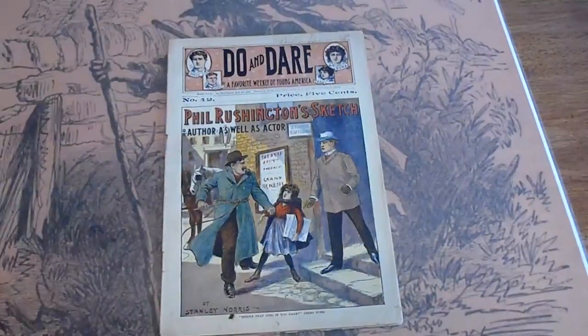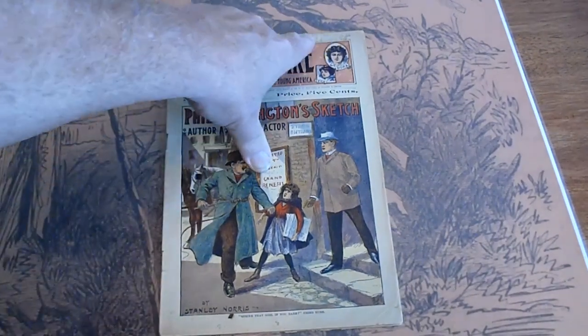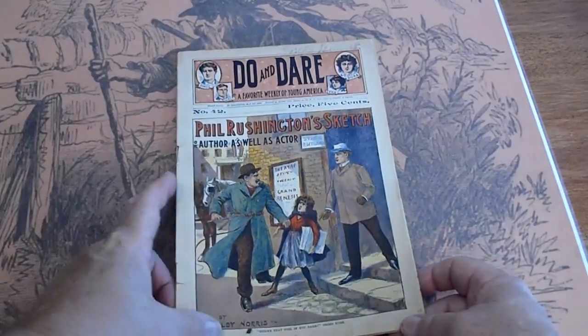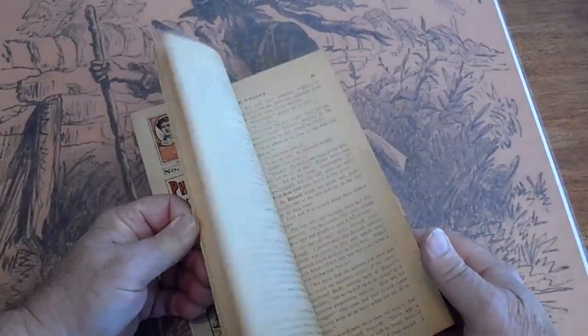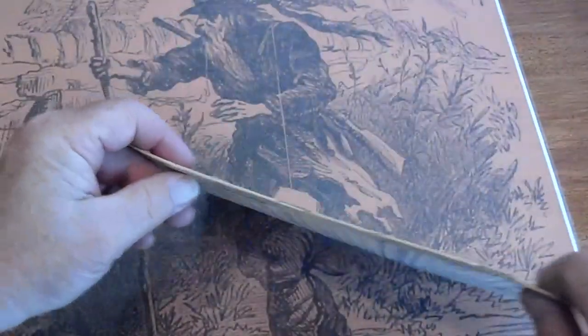Number 42 — there are four number 42s. The person's name up here: Joseph Burnett. Some discoloration, another pencil mark down here — the number 2. Pages are cream to tan, spine in good condition.